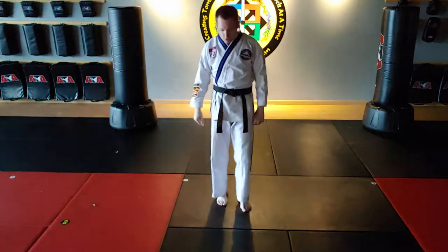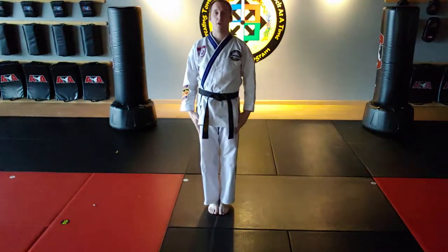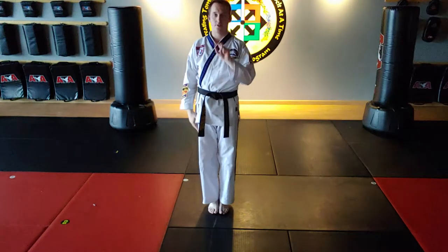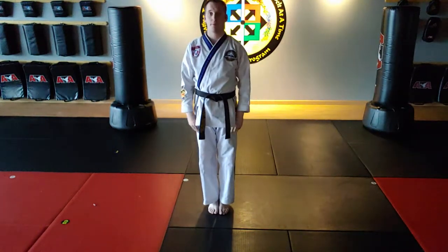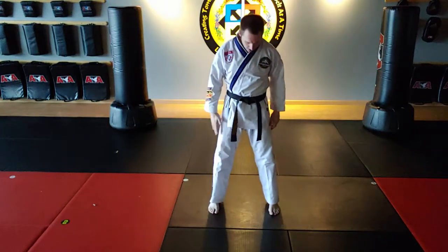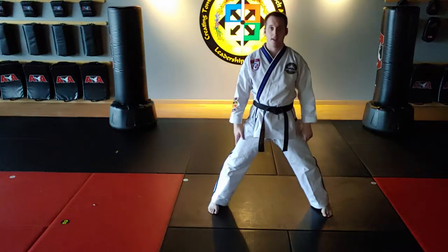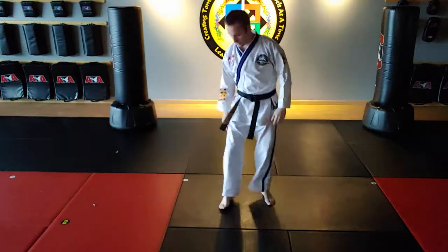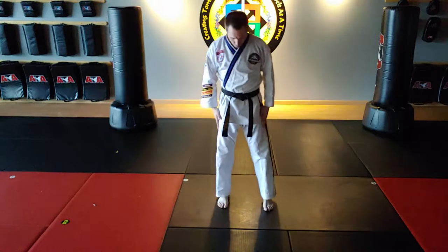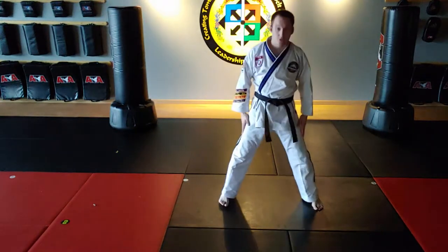So let's talk about a correct traditional middle stance. A correct middle stance is two times shoulder width apart. Correct middle stance is one, two. Any wider and I'm losing balance, not gaining balance. So one shoulder width, two shoulder width.